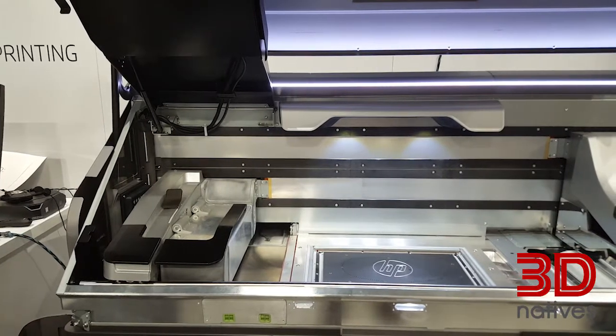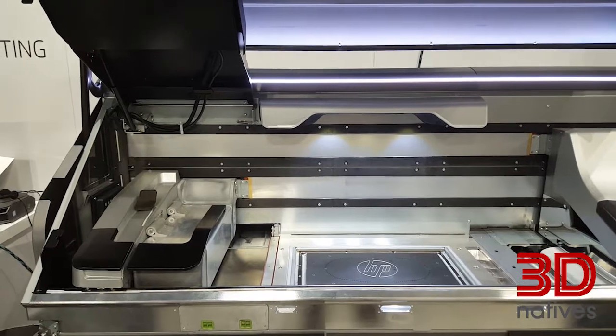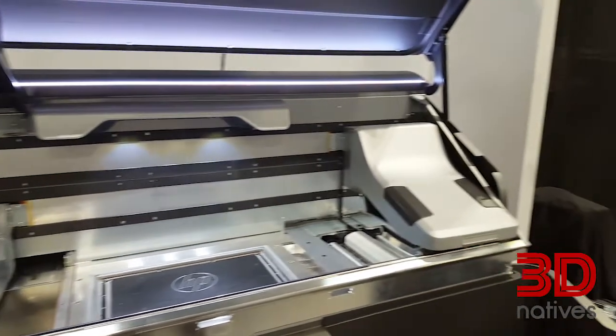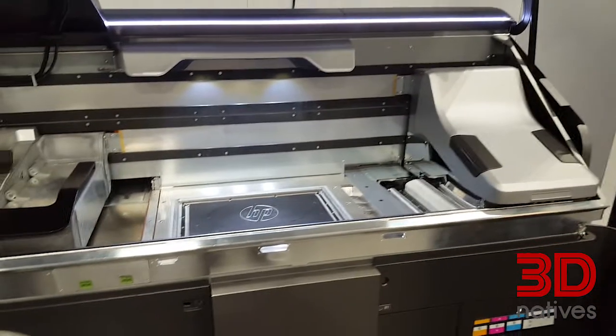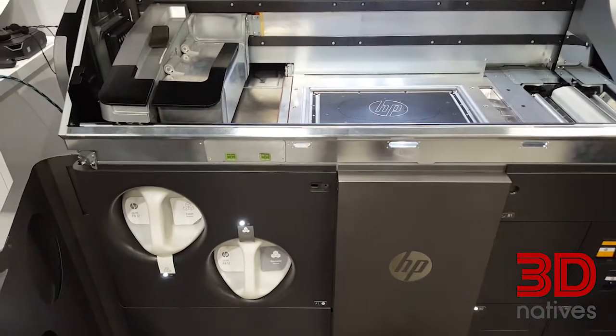What's different about this series is that we're truly democratizing multi-jet fusion. The 4200 is priced at around $300,000. This system is priced between $50,000 and up to the low $100,000s, truly bringing this great technology to a wider population of customers.